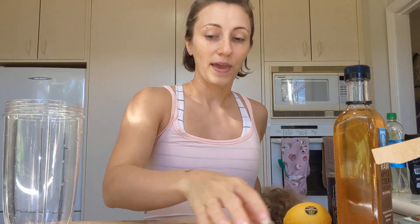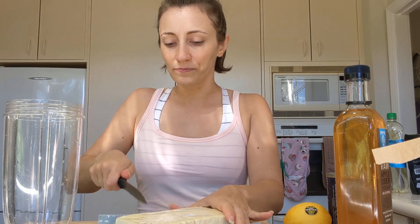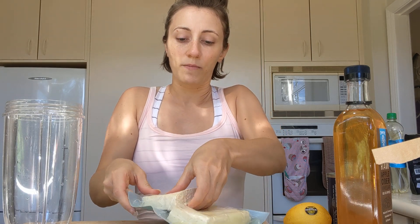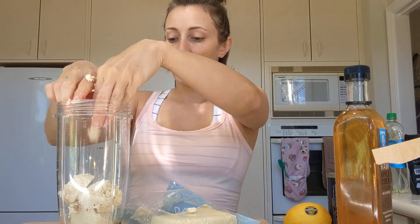We're just going to blend all of this up together and make some mayonnaise. I'm going to make a small batch today, and I'm going to show you guys what I'm going to do with it at the end as well. You can easily just double this batch — I'm going to use half a pack of tofu; you could use a whole pack if you were making a full batch.